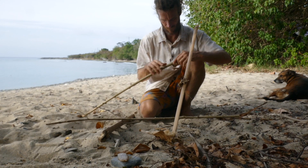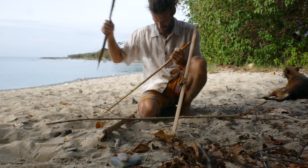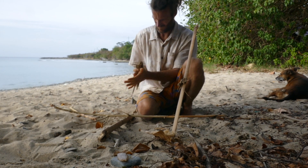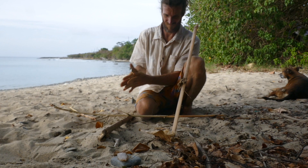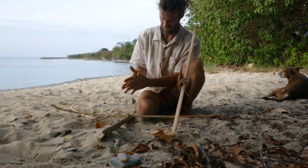To make sure I have enough tinder to get this thing into flames, I'm going to use the bark of the tree that you see behind me in the shot. That's Thespesia populnea, also known as Haiti Haiti locally. You can see me buffing it here to make sure that the fibers are nice and soft.